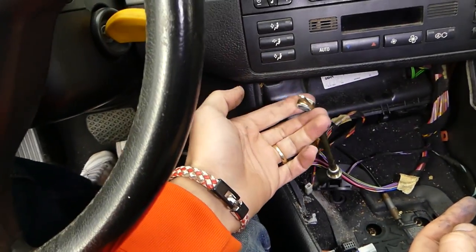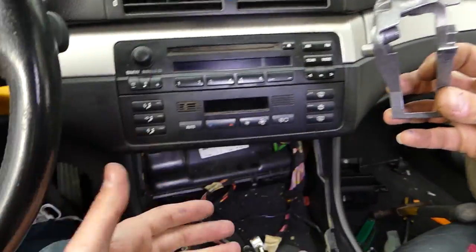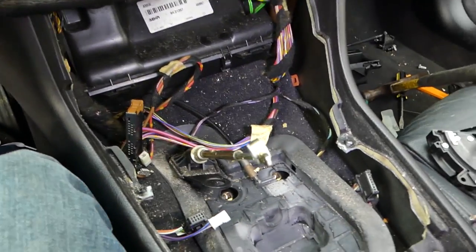That's how you disconnect the cable if you need to replace the shifter assembly. When you buy a used one on eBay they often cut these off, so now you know how to do it. We'll have a separate video showing how to put the gear shifter back together — or you can simply do everything in reverse order. Thanks for watching, please subscribe, and see you next time.